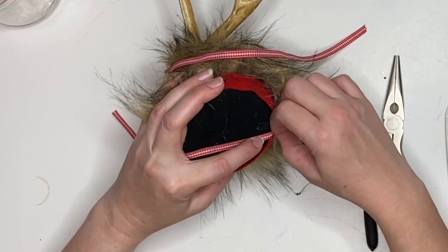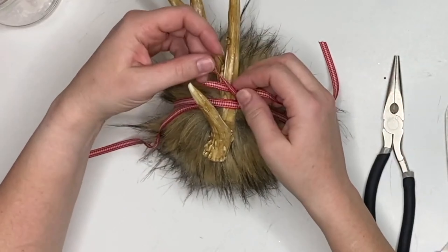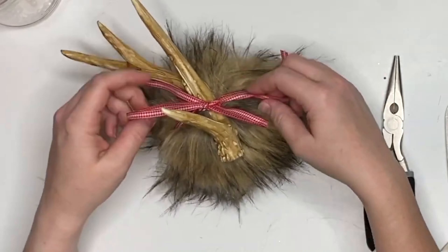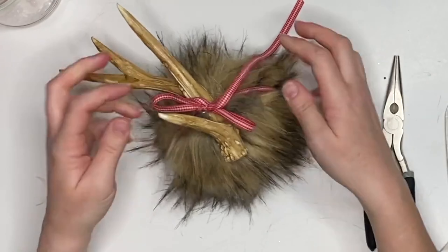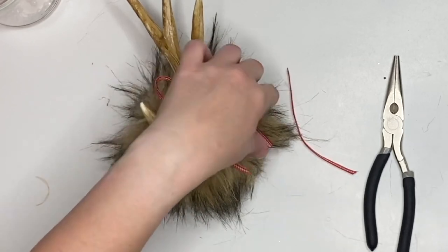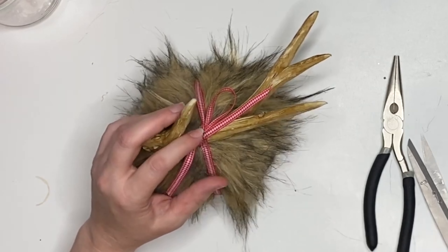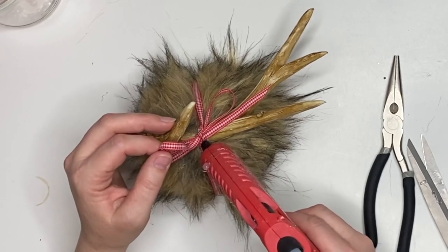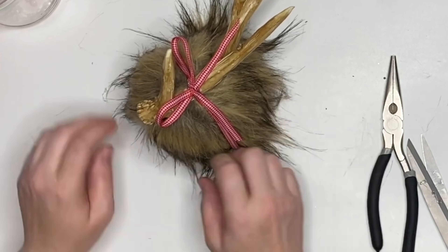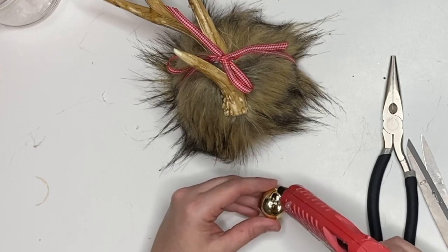Tie a bow right at the very top. You can cut that off and add a separate bow if you'd like — secure it with stitches or whatever. I'm going to make a smaller bow and secure that center piece with a little bit of hot glue, then cut and burn both ends. The edge of my bow got right in front of the face — I don't like that — so I'm going to secure down one side just so the string doesn't get in front of the little guy's cute face.